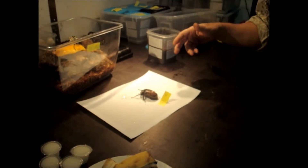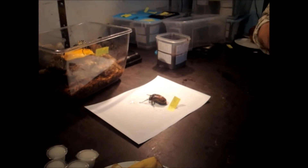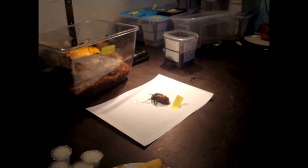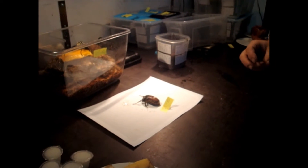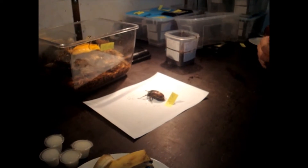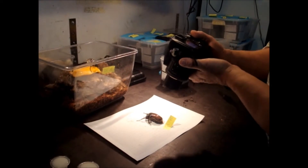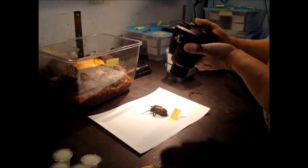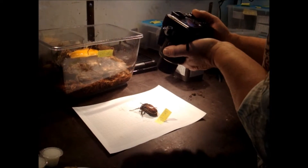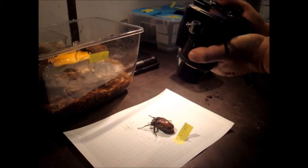We will find out in about one year from now, because the breeding process will last about one to two months until they are ready for mating, then another three to four months while the female is laying eggs, and then we have to hatch all the larvae — that can last another half a year. So it normally takes one year until we have the next generation ready.